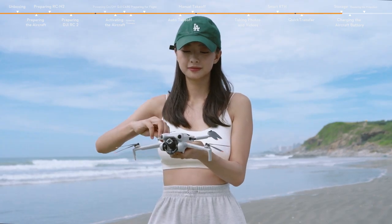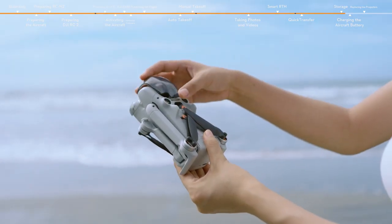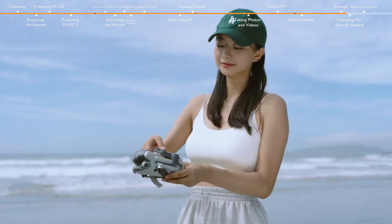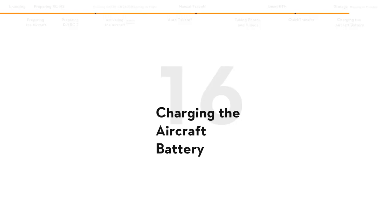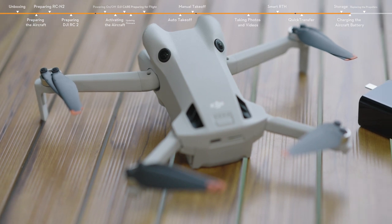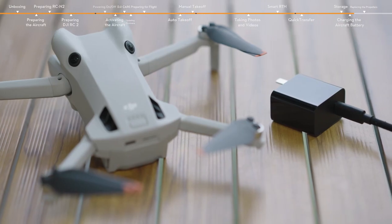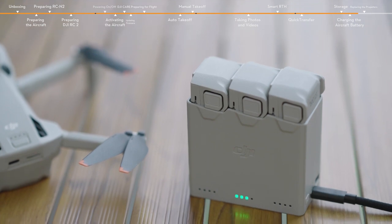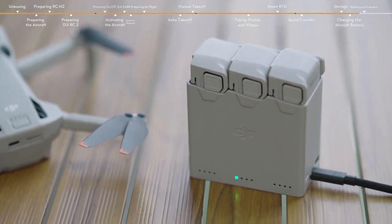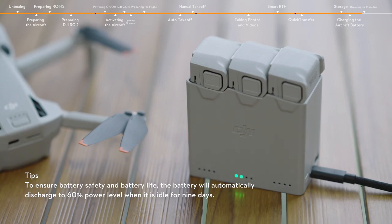Fold the aircraft arms and attach the gimbal protector and propeller holder. Be careful not to press down on the propellers when attaching the propeller holder. Insert the battery into the aircraft and connect a charger to the USB-C port to charge it. You can also use the DJI charging hub to charge the batteries — the battery with the highest power level will be charged first, with the rest charged in sequence according to their power levels.